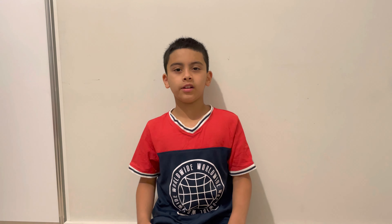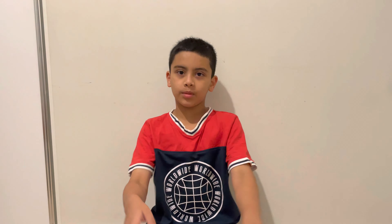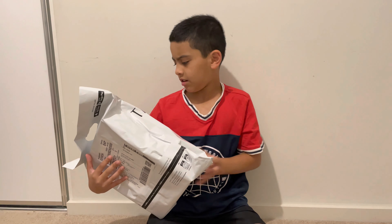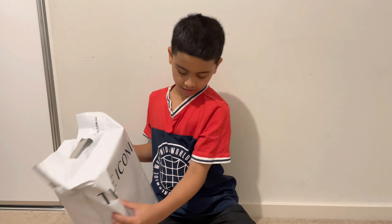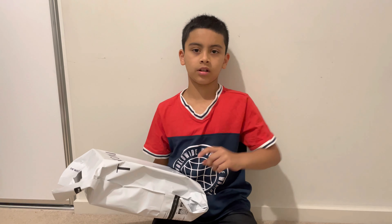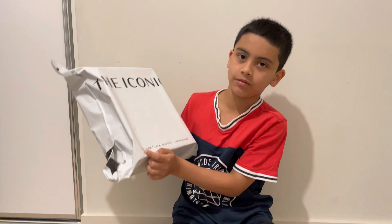Hey guys, welcome back to another video. Today I am unboxing something new and different — last time I unboxed a telescope, but this time it's something else. I'm going to tell you right now, I have no idea what this thing is. It says 'the iconic' on it. I had no idea what it was when it came in the mail, but maybe you know because of the thumbnail.